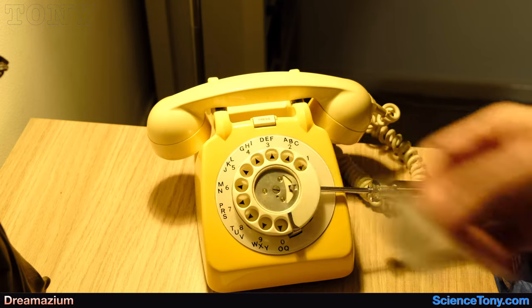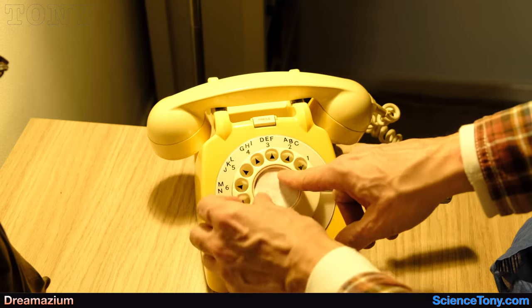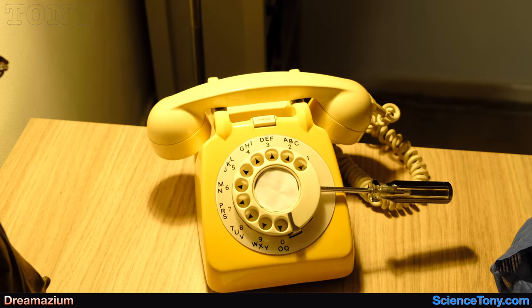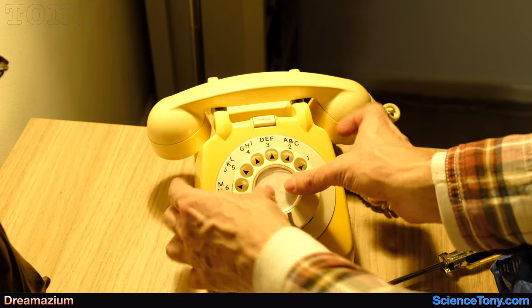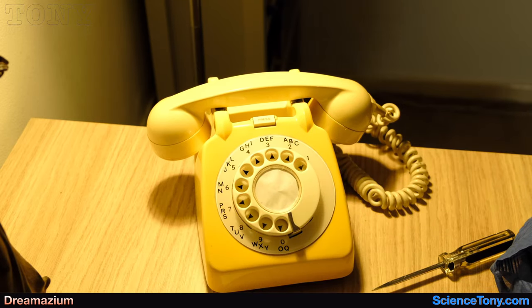Now you take that piece of paper out. In this case I'm just going to turn it around, and then you can pop your own number or details in there. I don't have any proper labels for it, so I'm just going to pop that back on there like that — and it's done.